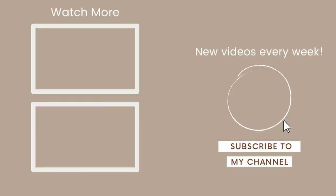Guys, that brings us to the end of the video. Thank you so so so much for watching. Do not forget to like, comment, and subscribe to my YouTube channel, and I'll see you guys in my next video. Bye!